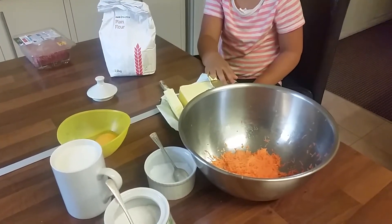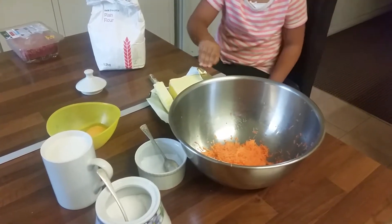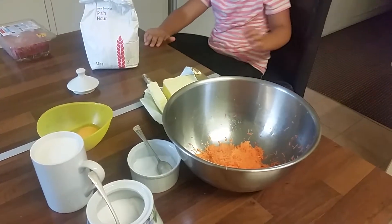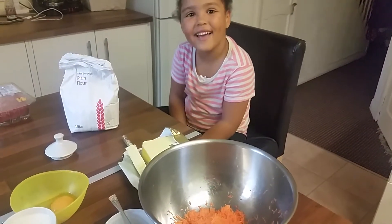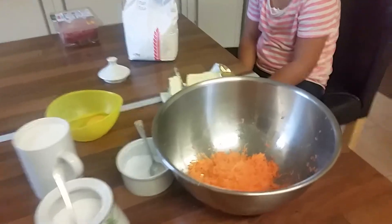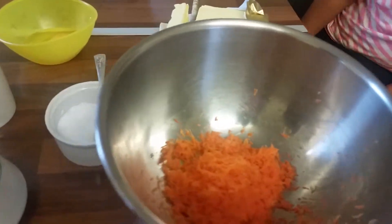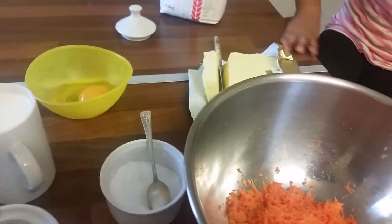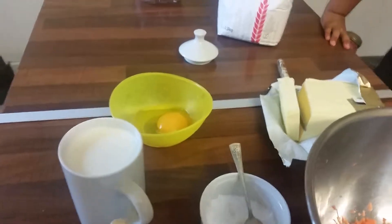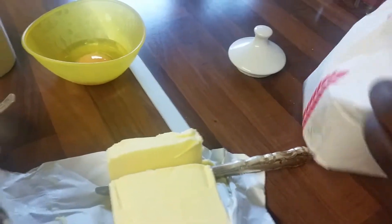Hey there guys, today I'm gonna show you how to make some nice chapattis, and I'm assisted by my master chef Sophie Carter — say hi! I'm gonna show you the ingredients first. I have some finely grated carrots, a pinch of sugar, a pinch of salt, a cup of milk, some eggs, some butter, and the flour of course.